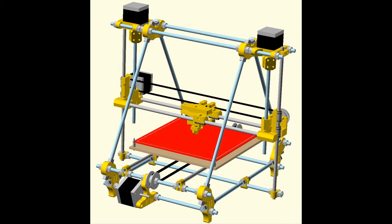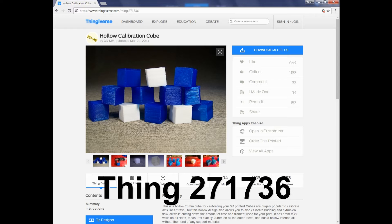For my printer I'm using my Prusa Mendel Iteration 2 3D printer. There are many different types of 3D printers, but the basic calibration steps are similar for all printers. To start off with I'm going to be using Thing 271736 from Thingiverse.